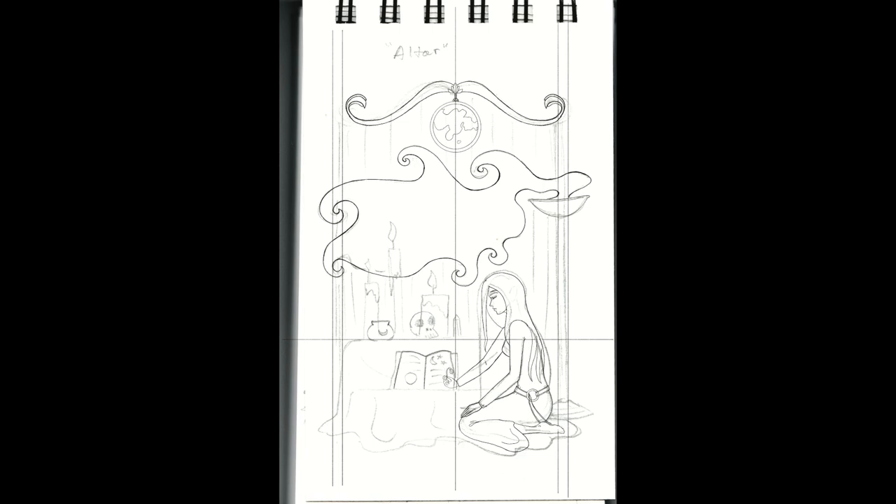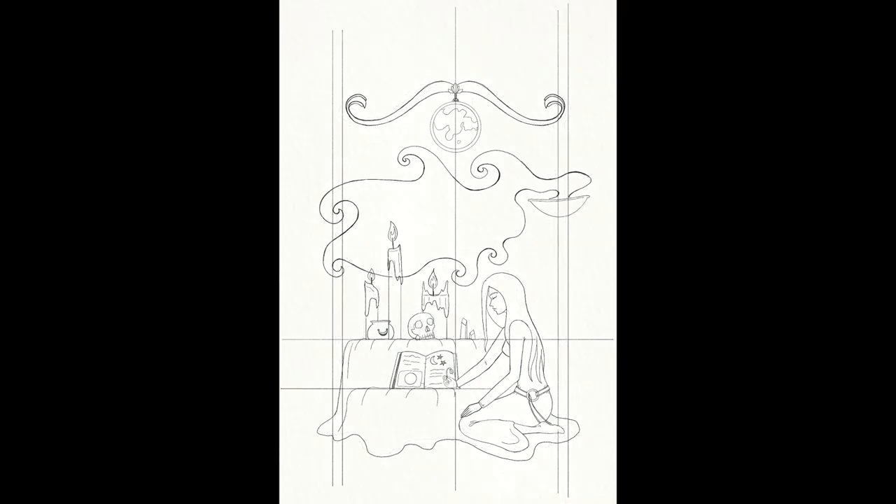For the letter A, I chose Altar. Altar feels like an appropriate place to start. We come to altars to tune in, to mentally and spiritually prepare ourselves for what's to come and to contemplate our lives and goals.